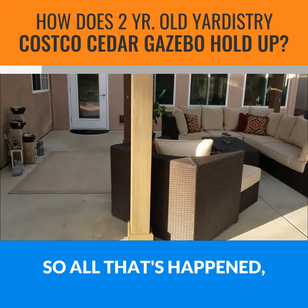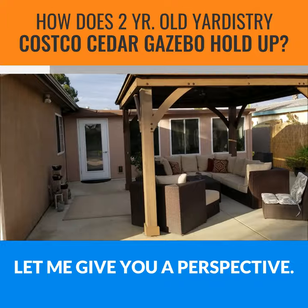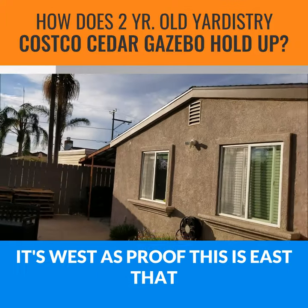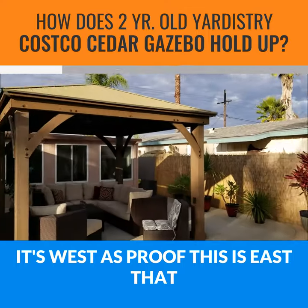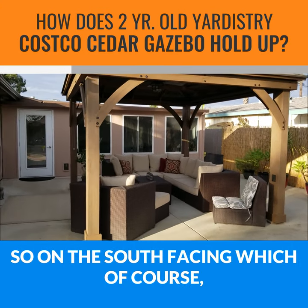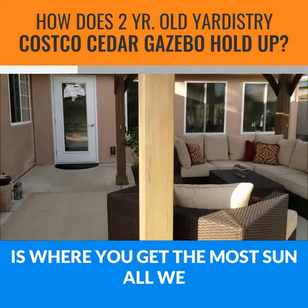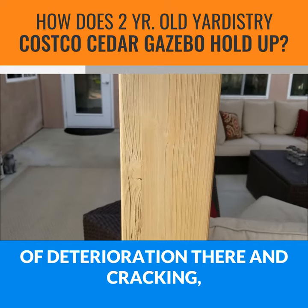Let me back up and give you a perspective on orientation. This is west — it's evening and there's the sun, so you know it's west. This is east, that is facing north, and behind me would obviously be south. So on the south-facing side, which of course is where you get the most sun...